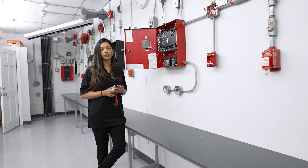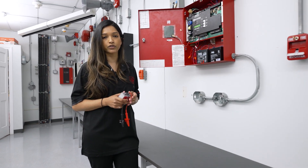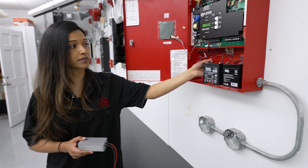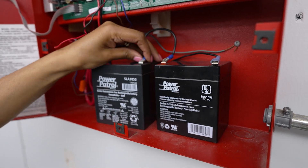During those annual testing requirements, we would have to test all the functions of the fire alarm system to make sure that they're all in working order. With our batteries, you can see here our batteries provide backup power to our fire alarm system, so my panel always has power in case of a power failure.